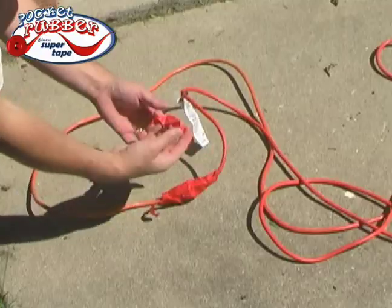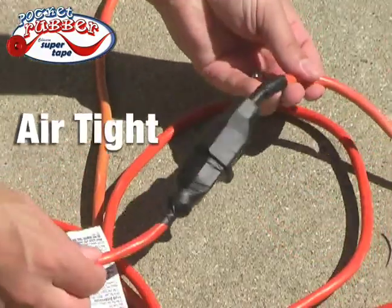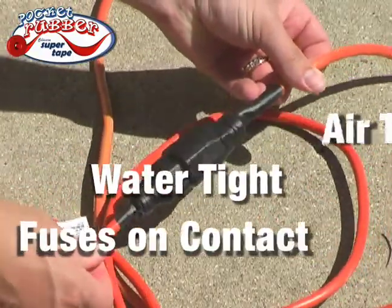There's no sticky adhesive — it bonds to itself. It's airtight, watertight, and fuses on contact.